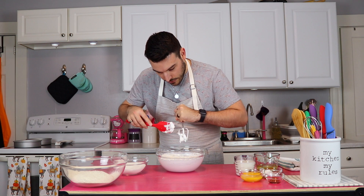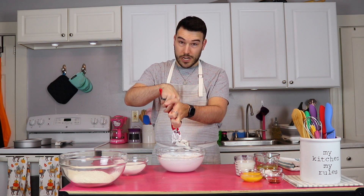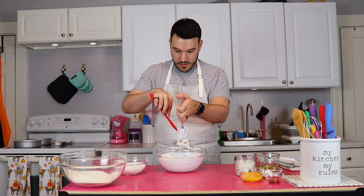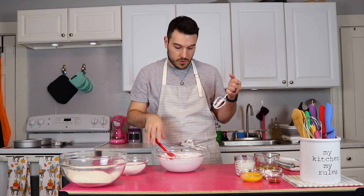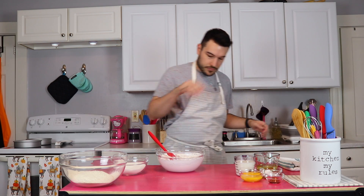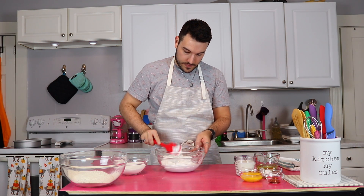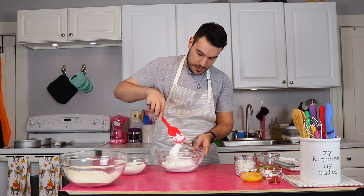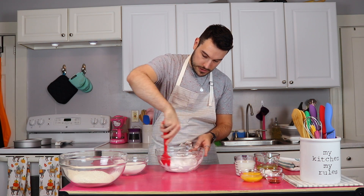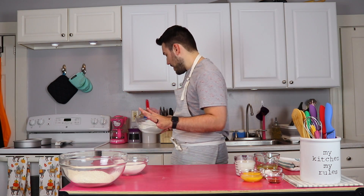I always worry that either I under-whip them or over-whip them. I think these are pretty close — I don't want to go any further because I'm worried about over-whipping. Egg whites whip really quickly when they're room temp, but these just didn't want to whip. All right, moving these aside because I don't want to deflate them.